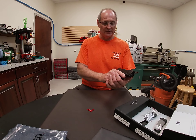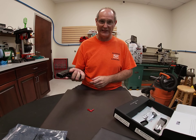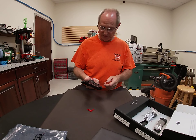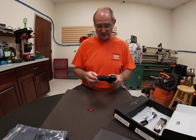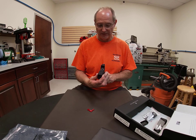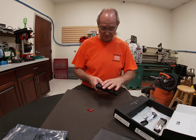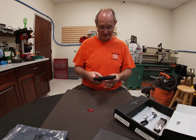Personally, I prefer the extended magazine. For my hand size, it gives me almost a full grip rather than my pinky hanging down. At the same time, you do lose a little concealability because the extended magazine adds length to the grip. But this is a very thin, slender frame, so having 13-round capacity in something this slim is very cool.